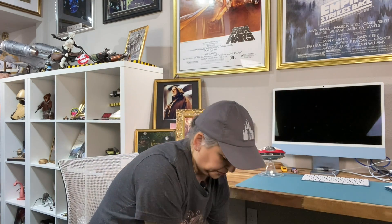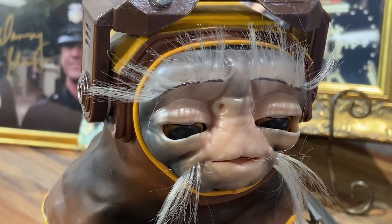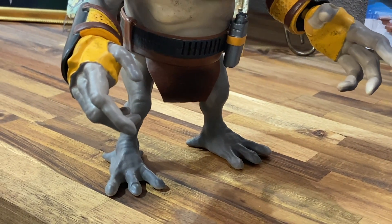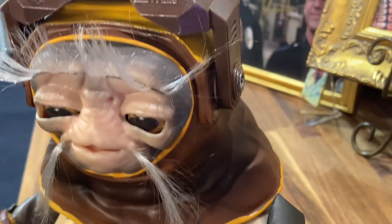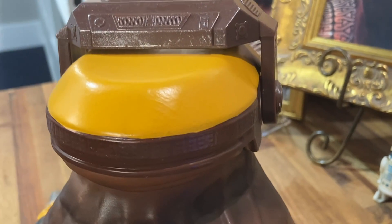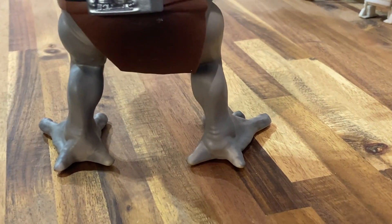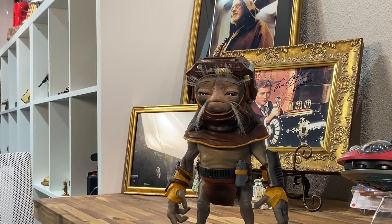Ta-da! He comes out of his little clamshell packaging. And there he is.